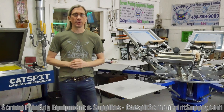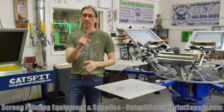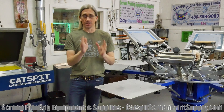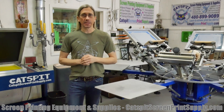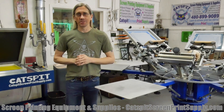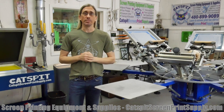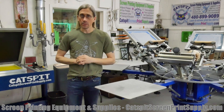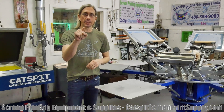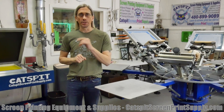Hello everyone and welcome to another video about screen printing by KatzBitProductions. Thanks for clicking on my video — I truly appreciate your time and attention very much. So if you like what you see, you like the videos, tips, advice, the information, please make sure to subscribe to my YouTube channel right now and keep these videos coming free right here on YouTube.